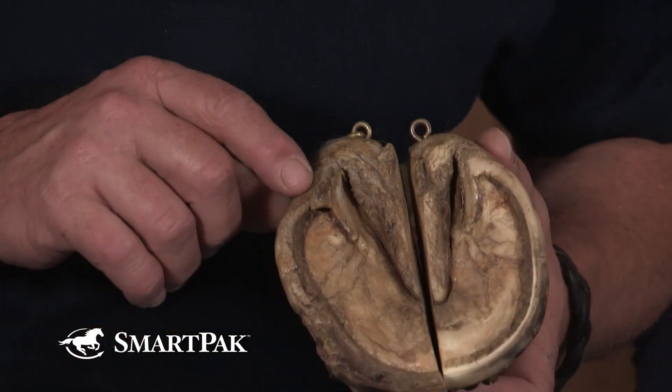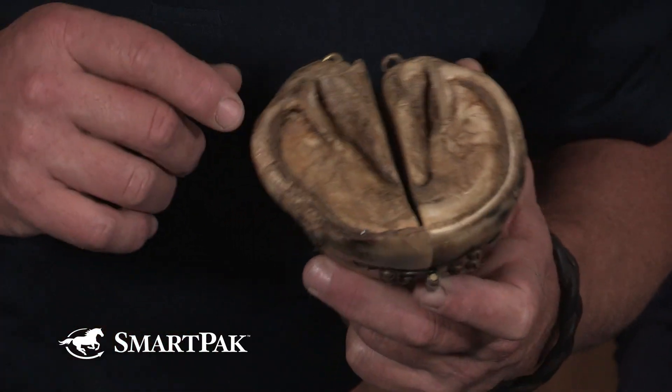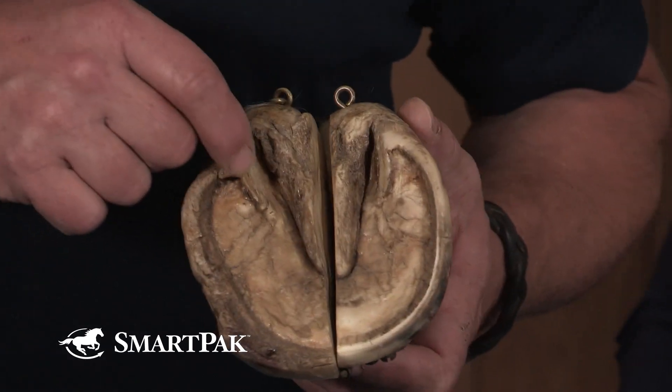From the bottom, we'll see as the toe migrates forward, the heel follows, and that heel is starting to pull forward and roll under. This horse has been losing his base of support. This foot has been pulling out from under the bony column of the limb, so as the hoof grows downward, it also grows forward, and that's one of the most important things we need to look for in maintenance — to keep this foot backed up.